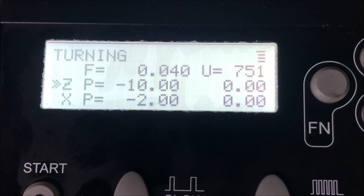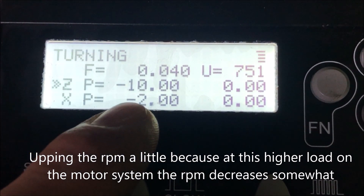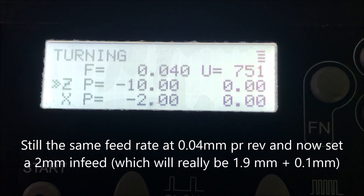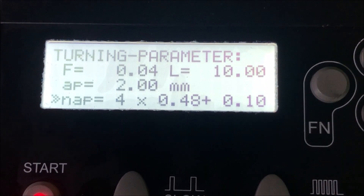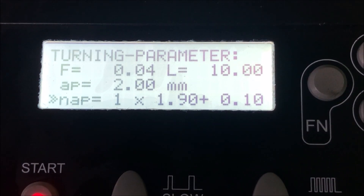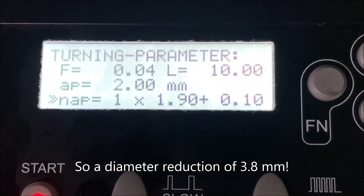Let's give it 750 RPM or something like that. We have 10 millimeters to the left on set, and then as an X we have two millimeters in — quite a hefty infeed. We can start the turning operation. The machine wants to go four cycles, but if I dramatically increase that to take the whole thing in one, I have 1.9 millimeters in plus a tenth of a millimeter finishing pass. The feed rate is four hundredths of a millimeter per revolution.